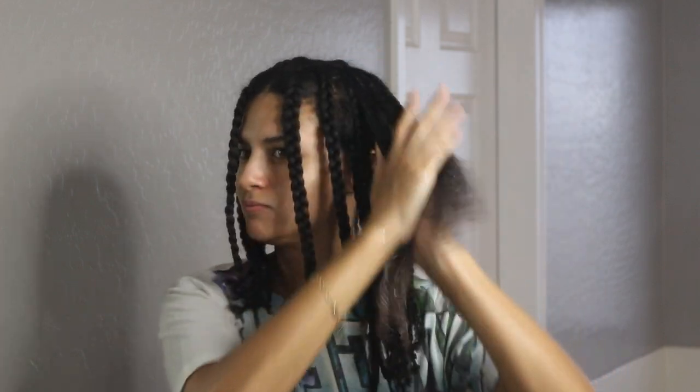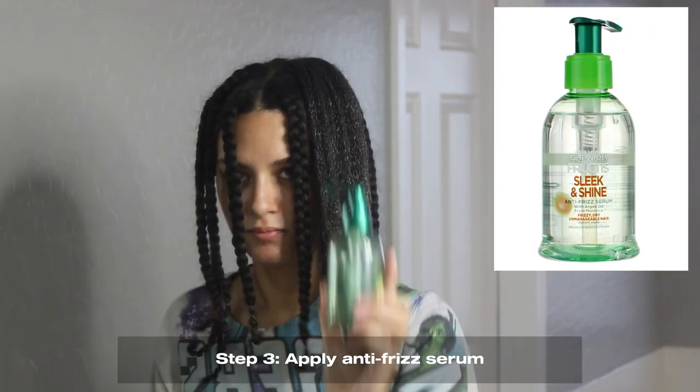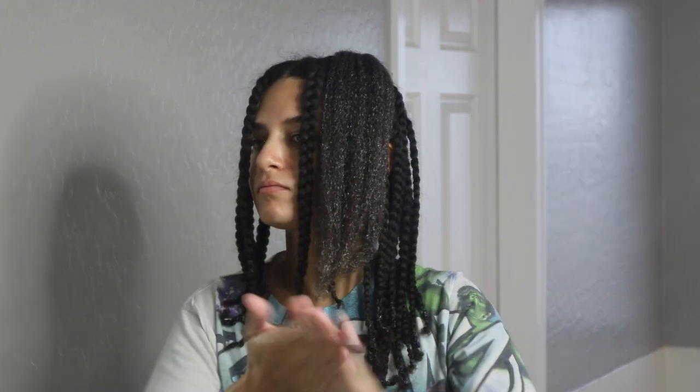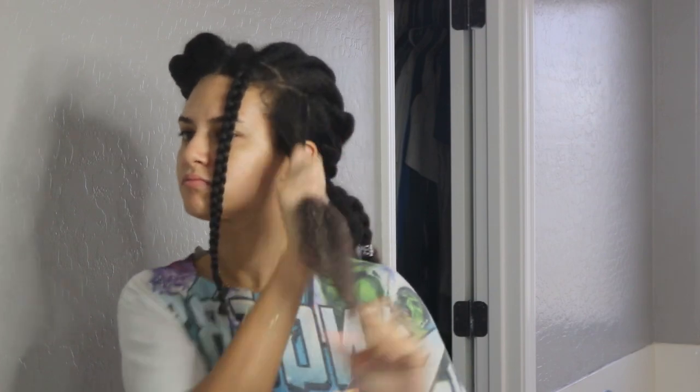Apply your conditioners thoroughly, especially on your ends. Then on top of the leave-in — this is optional, but this is what I do — it acts as my second layer of heat protection. I use the Garnier Fructis Sleek and Shine Anti-Frizz Serum. This is to help smooth out my hair as it's being stretched. I've read that it can also work as a heat protectant. My first defense is a heat protecting spray, and this acts as my second layer. I smooth it on, again really focusing on my ends.